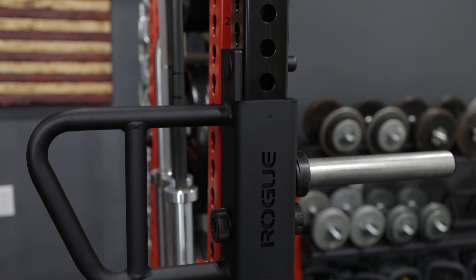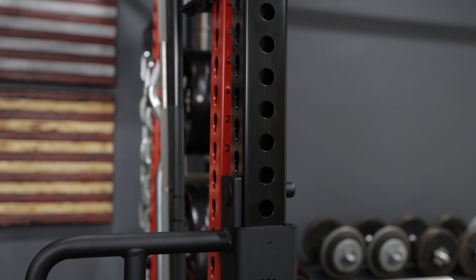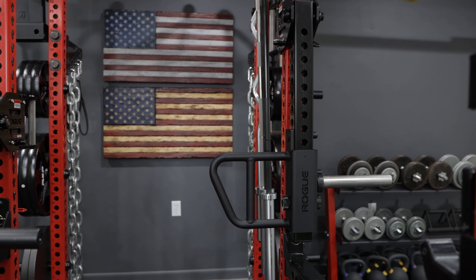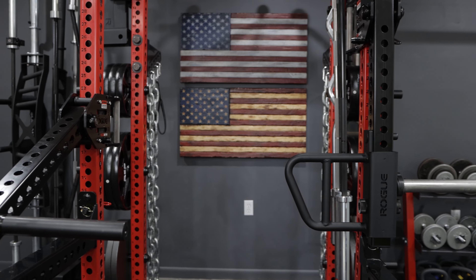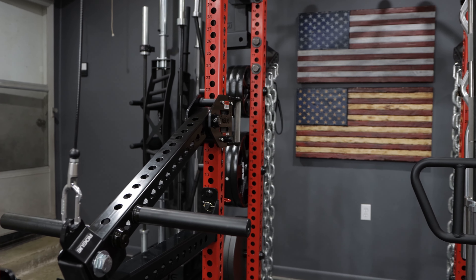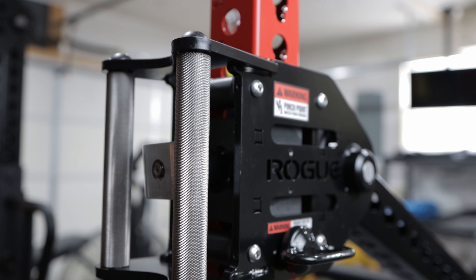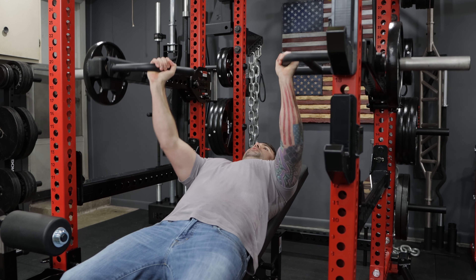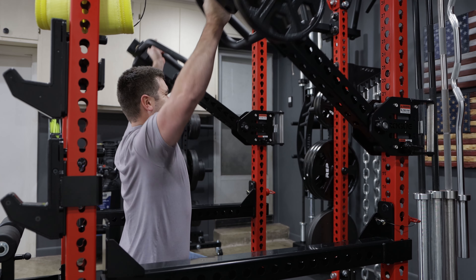Beginning with probably the coolest and definitely most expensive upgrade I've made: the addition of the Rogue lever arms, or the LT-150 cow trolley arm and lever kit — the Rogue LT-150 cow trolley and lever. I'm going to be honest with y'all, I was on the fence about getting these things just because they're so expensive. Essentially the money you're going to spend on these arms, you can buy yourself a whole other rack or even a couple of racks. That being said, I'm very glad that I purchased these lever arms.